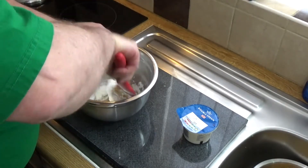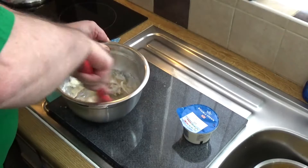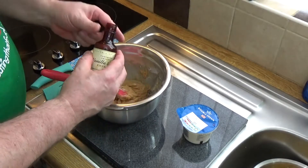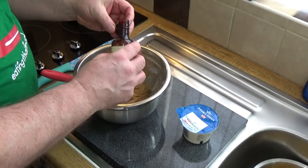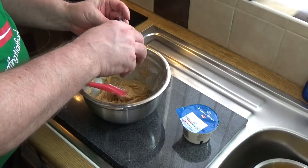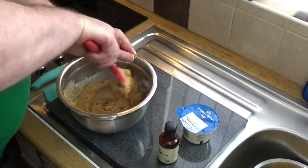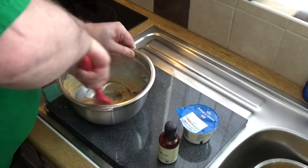Then I'll mix that in as best I can now, getting it all blended in nicely. Into that I'll use some vanilla extract — good quality vanilla bean extract — and I'm going to put in just two capfuls, about a dessert spoonful. Mix that in well.